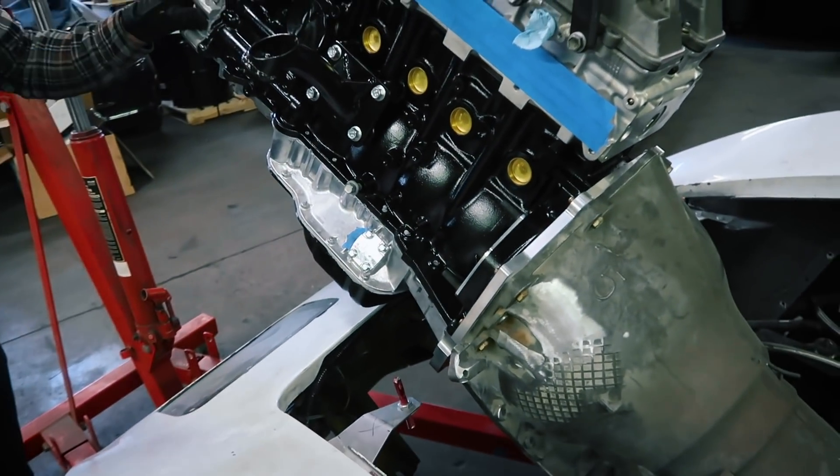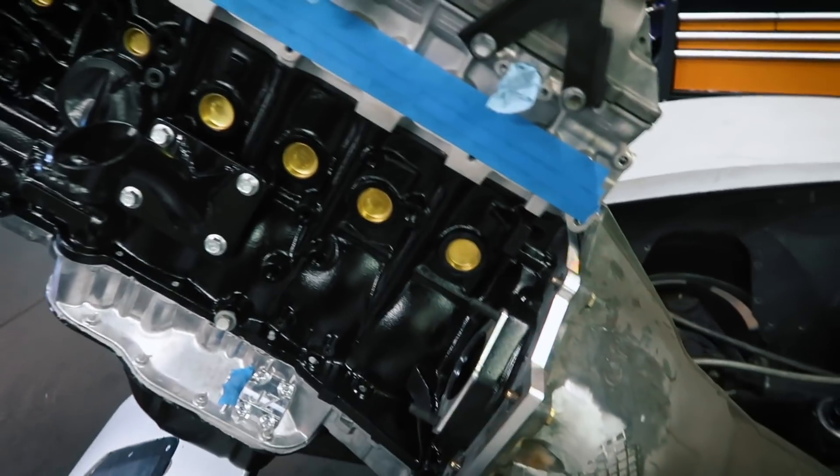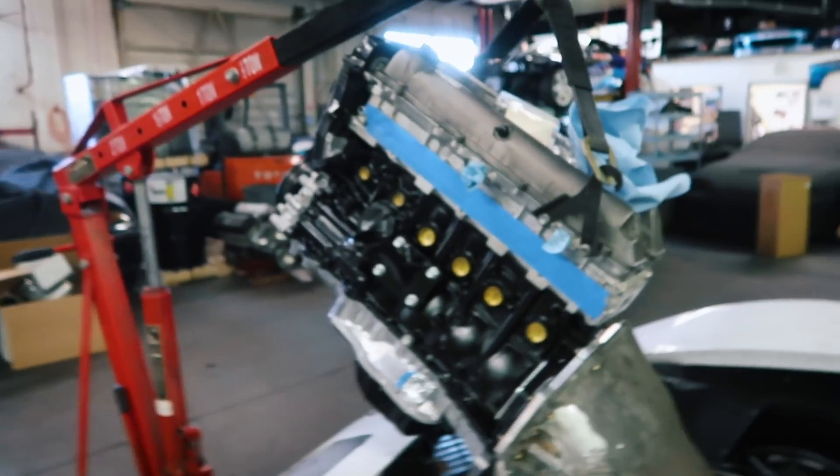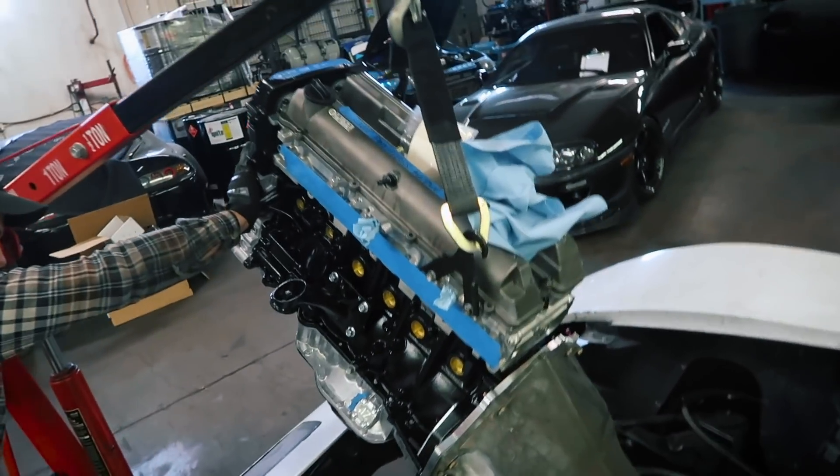Yes, it's an automatic — that's what the customer wanted. He wants to do straight-line things. So it has this little billet adapter they make because drag racers use that type of transmission all the time onto a 2J. It wasn't actually that hard to figure out.